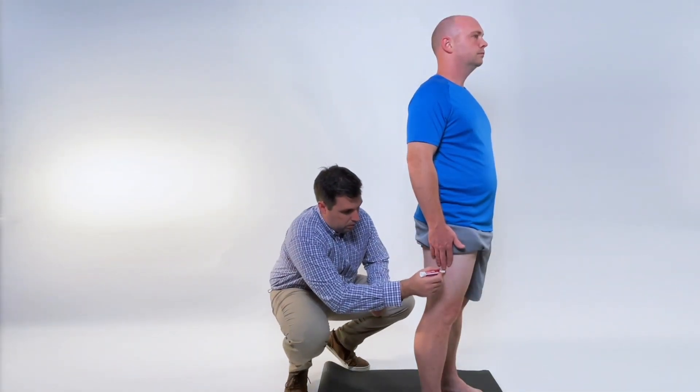While standing up straight, have the patient reach down their leg as far as they can, then mark on their thigh at the tip of the third finger.